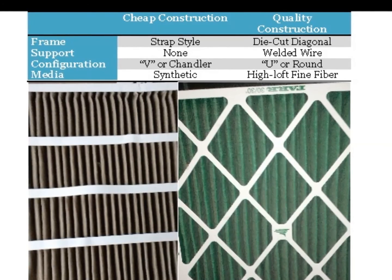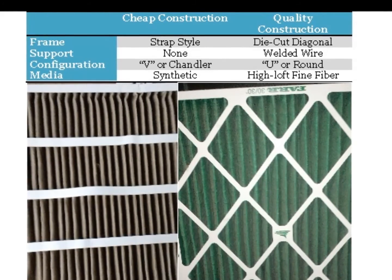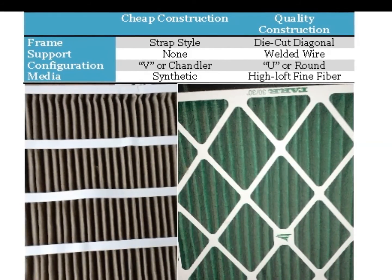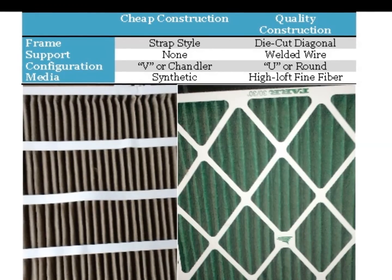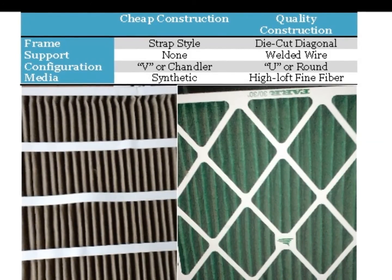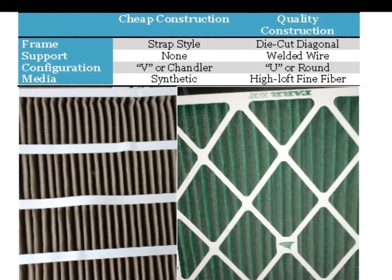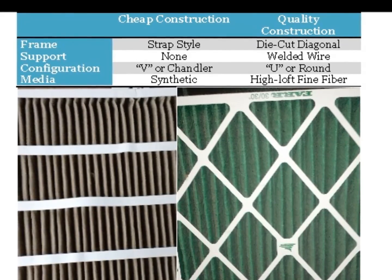Cheap pleats will feature a non-die-cut frame, self-supporting media, chandler or V-shaped pleat configuration, and synthetic media. Quality, long-lasting pleats will have a die-cut beverage board frame, welded wire support, U-shaped pleat configuration, and high-loft fine fiber media.